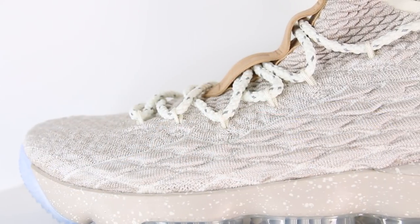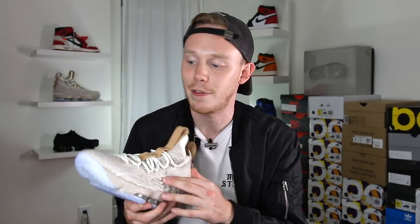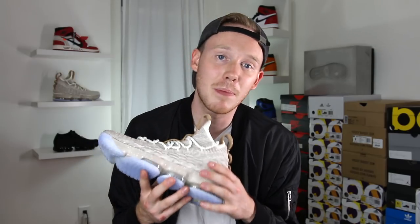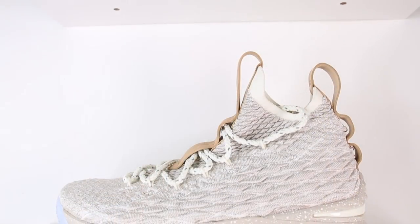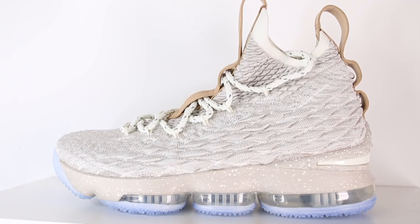Moving back on the shoe, you find this much beefier battle knit which is supposed to resemble chainmail, or at least that's what the Nike designer said. These individual nubs do have some give to them, but the overall structure is a lot stiffer than the rest of the battle knit. This is actually my favorite part of the shoe, which is kind of surprising because when I first saw images of it, I really thought it looked really whack. Now that I'm looking at it up close, it kind of reminds me of dragon scales or something kind of badass. And let's be honest, LeBron is one of the most badass players in the league, so he kind of deserves a badass looking sneaker.